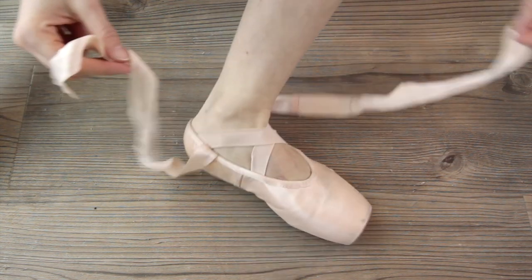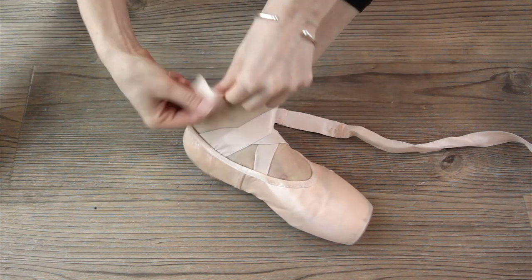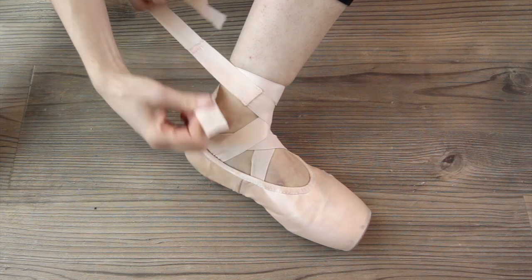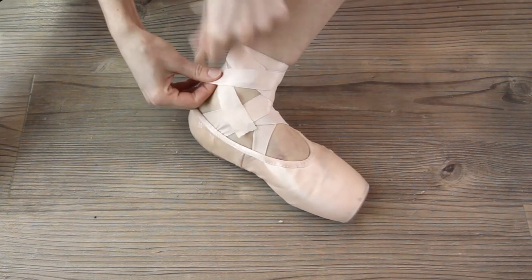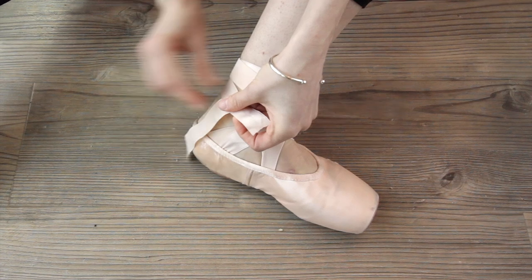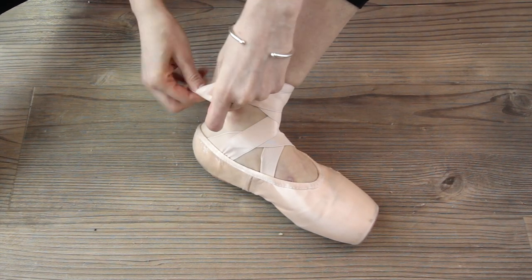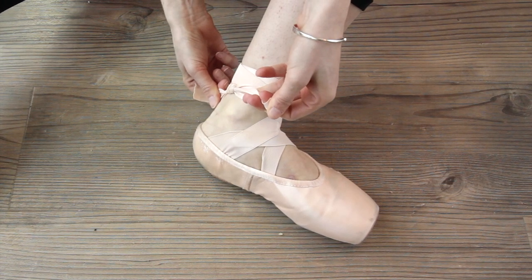Start with the longer ribbon, which is the inside. Go around the ankle one and a half times, then use the outside ribbon. Tie in a knot — top, around, around, and knot it — and around a bit more and down.